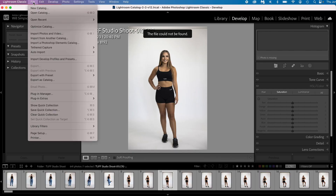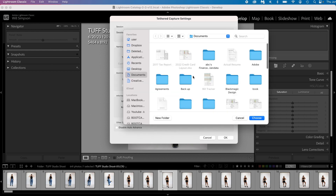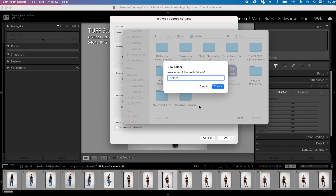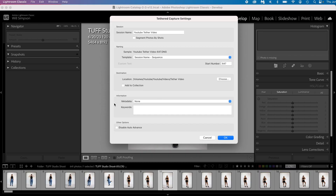We're going to go up to File, then Tether Capture, then Start Tethered Capture. It's going to give you this screen. We're going to type in whatever the session name is — for this case, 'YouTube tether video.' Then scroll down. The session template is however you want to name it. Then we're going to choose the destination. I'll go to our files and create a new folder — name it 'Tether Video' and press Create. We're going to choose this folder, and Lightroom will automatically create another folder once you start adding images. Press Choose, then press OK.